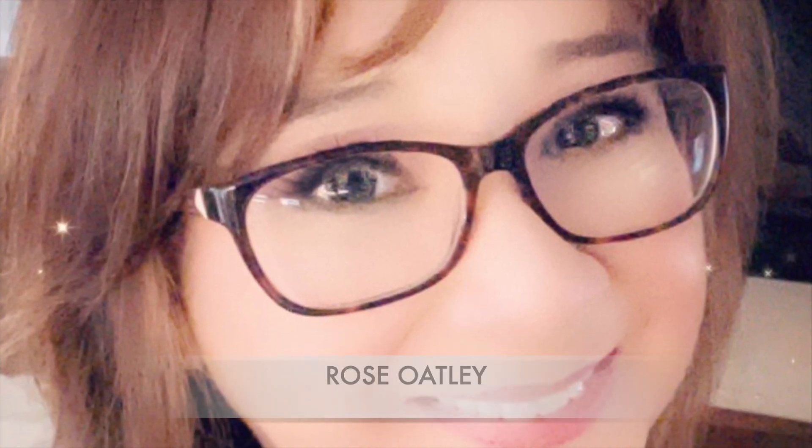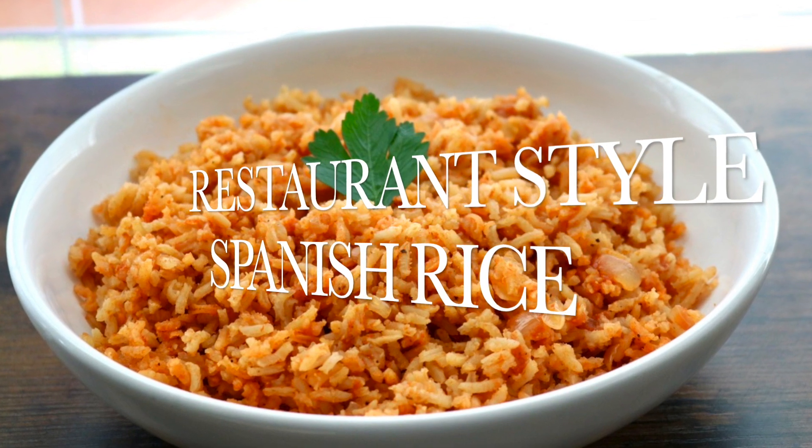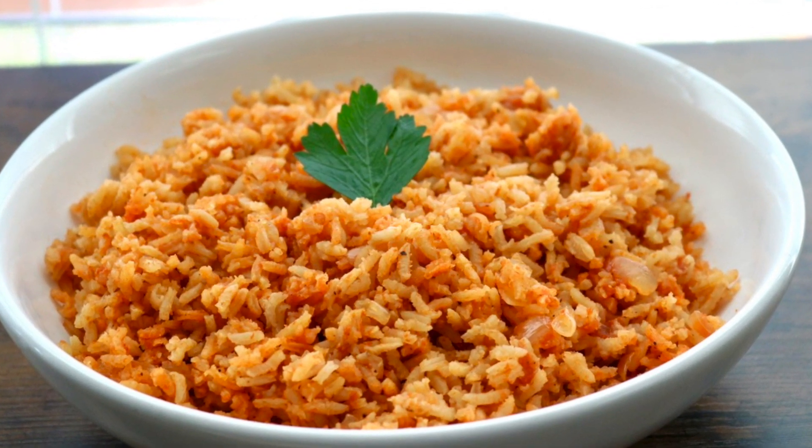Welcome, I'm Rose Oatley and today I'm going to show you how to make Spanish rice. I'll give you some tips so that you can get that perfect Tex-Mex restaurant style rice.